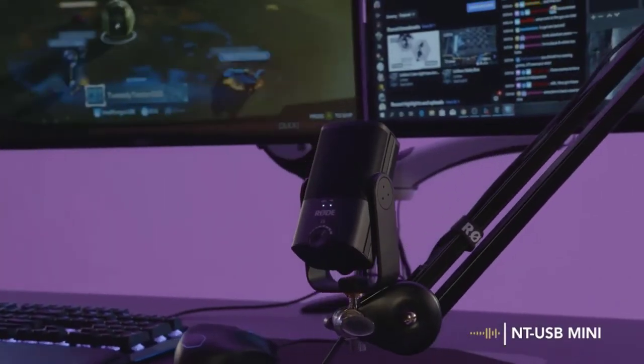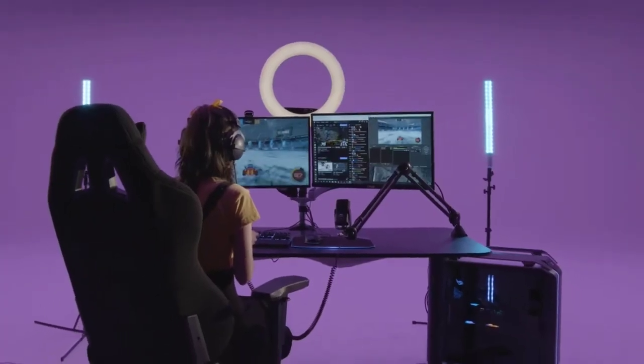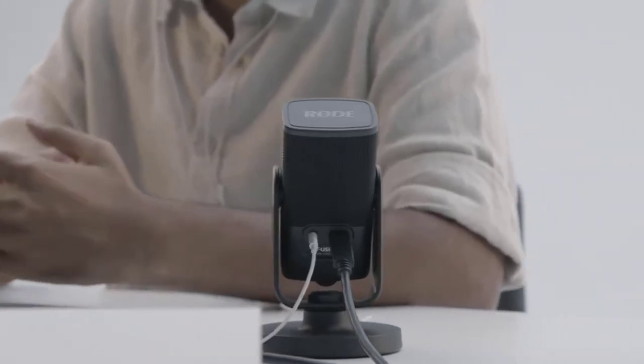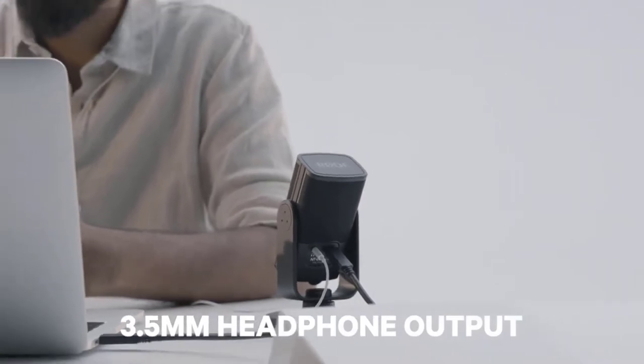Whatever content you're creating, the NT-USB Mini will easily take your audio game to the next level. This incredible sound quality also extends to the high-quality 3.5 millimeter headphone output on the rear of the NT-USB Mini.